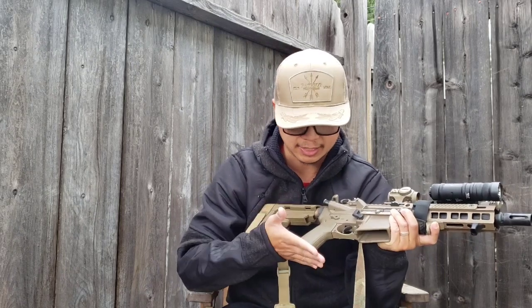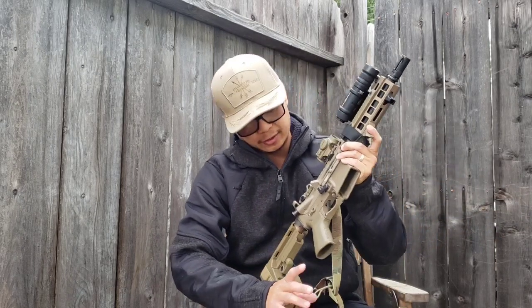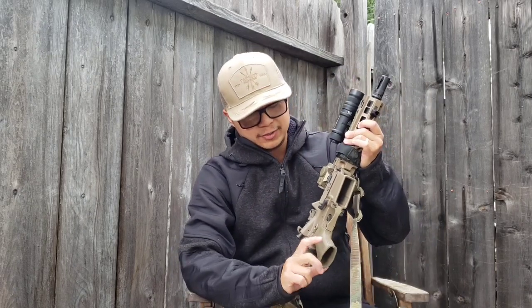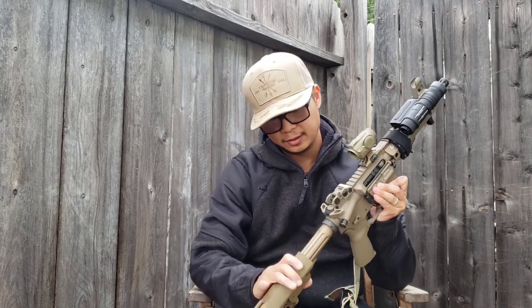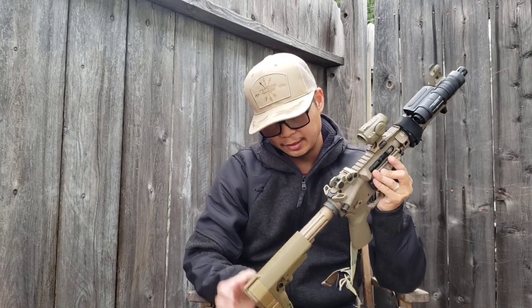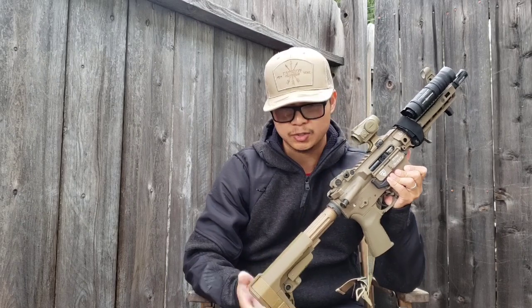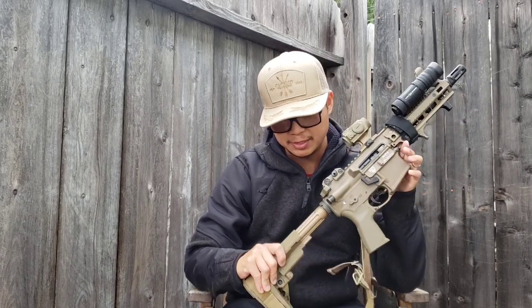The grip is the Reptilia CQG grip. I like it — it's great for short guns like this, but also great for any other guns like SCARs or AR-15s with 14 or 16-inch barrels. If I could have it on all my guns, I would. The buffer tube is by JE Machine Tech — looks great, no problems with it.